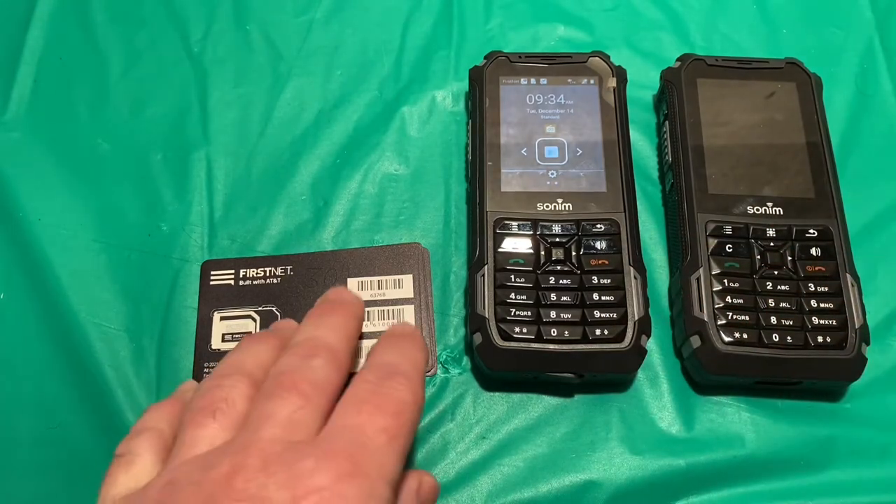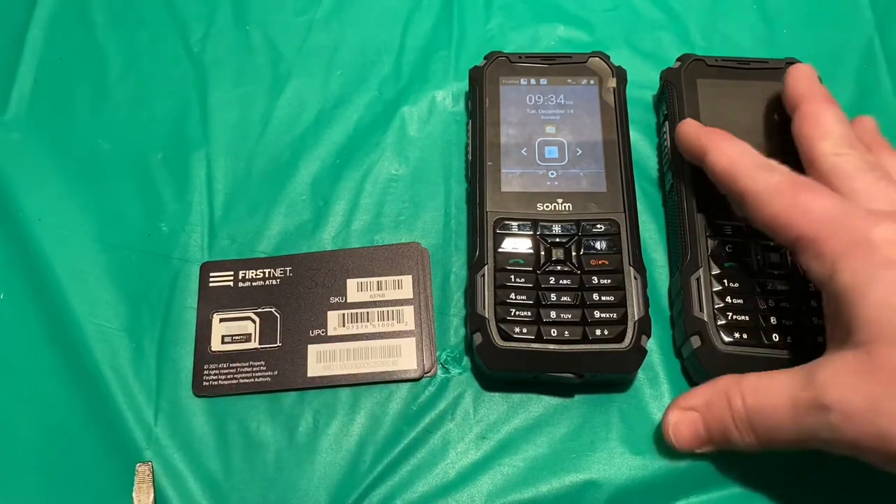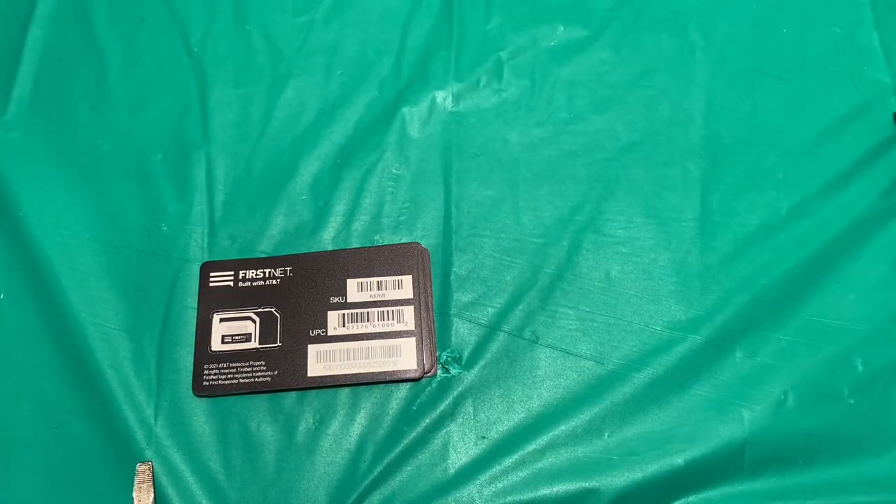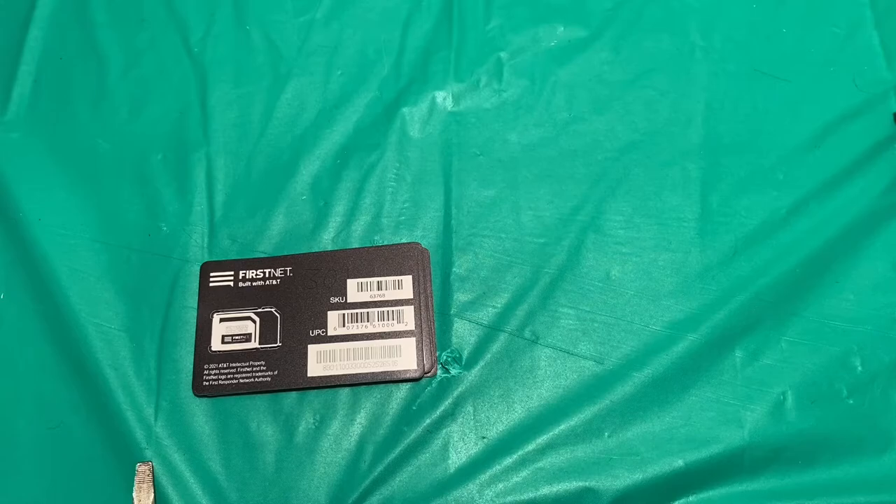Today I've got some new SIM cards from our AT&T Account Service Manager, and we're going to swap out some SIM cards to see if putting new cards in will help the slowness of that application.